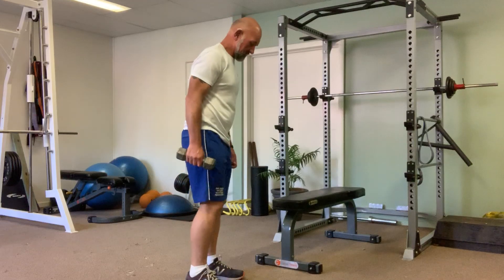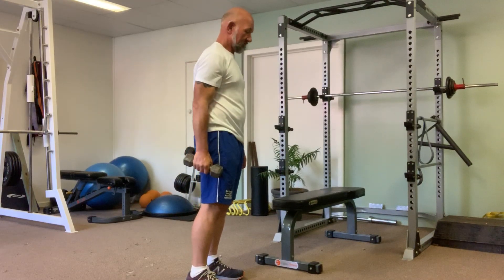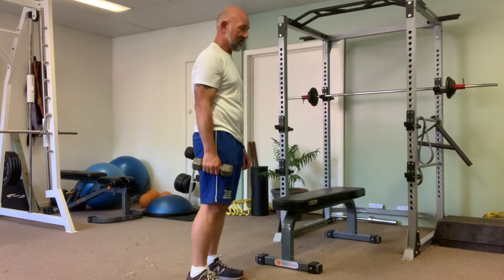You're standing in a position with the weight in one hand. With the weight being in my right hand, it means my left arm will be out in the Superman position.